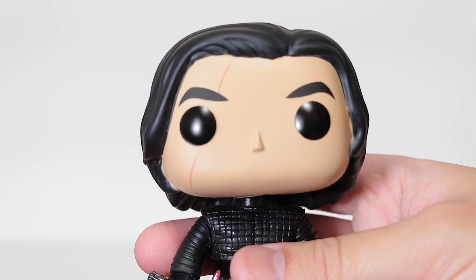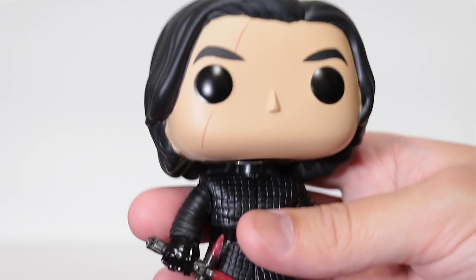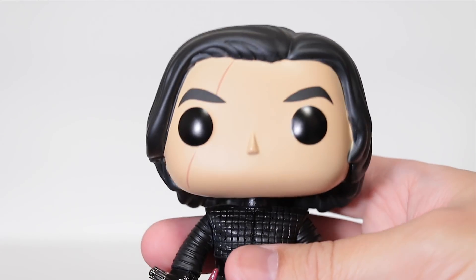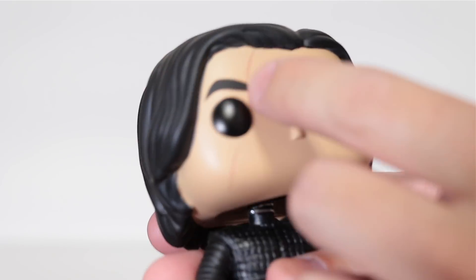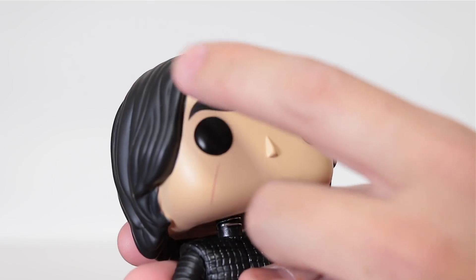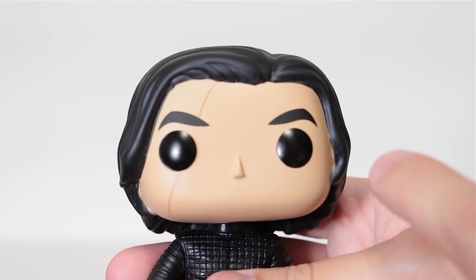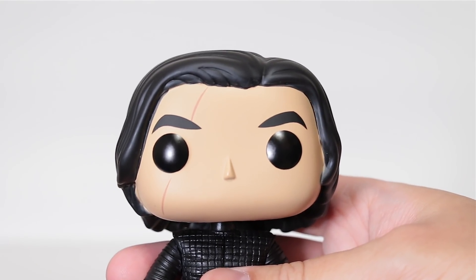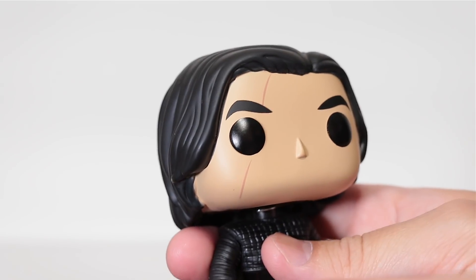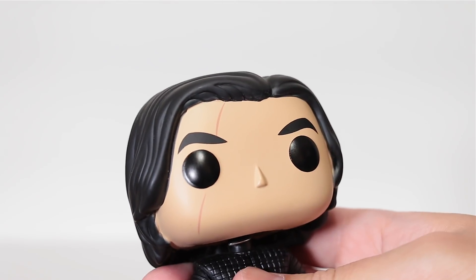Let's start off with the head. The first thing you'll obviously notice is this scar right here, which I actually really like because it makes him seem more legit — more like a James Bond bad guy. It's just painted on and it's actually just flush fit, so it doesn't have any bump or anything like that. Other than that, the face is just typical — it's got these big bushy eyebrows for Kylo Ren. Now the head is just a one-piece mold here, but they did a really good job painting this dividing line between the face and the hair.